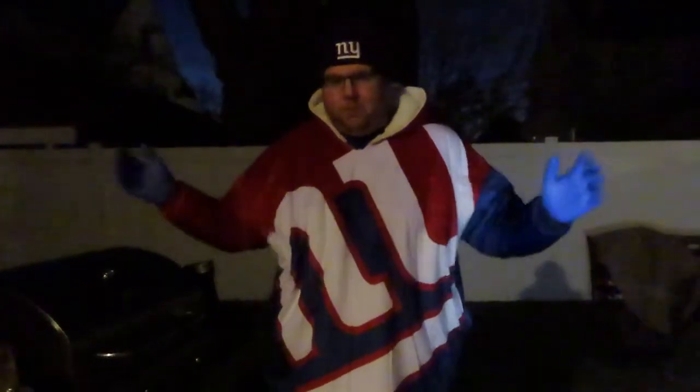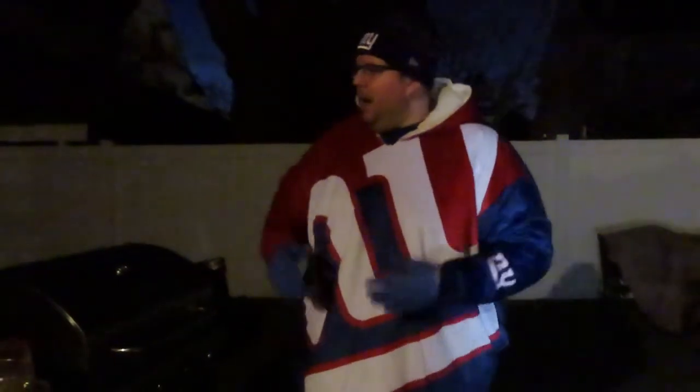Welcome to Week 17 of Sizzling Through the Season. Disclaimer: it's pitch black out because I'm recording this on Saturday night so we have a full game day on Sunday. I'm going to be making skirt steaks because that's what I had in the house — I didn't feel like going to get another tomahawk steak for this game.